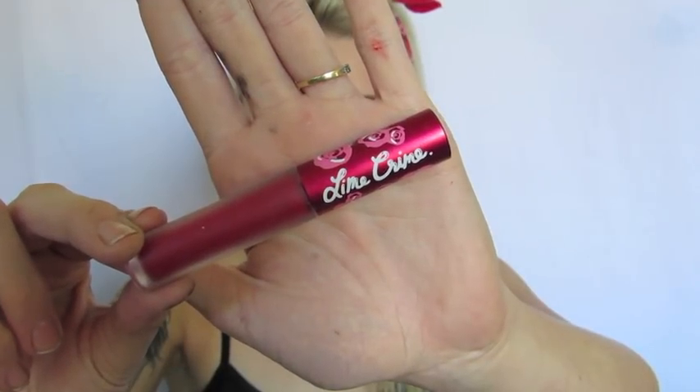For the lipstick, I chose Lime Crime Velveteen in the shade Red Velvet. I really feel like it's just that perfect bright red for a pin-up look. I'm carefully applying this over the top of my lip liner just to make sure it's nice and crisp. I chose a velveteen because they don't smudge, and even though I'm going to be a zombie, I still want that crisp red lip.